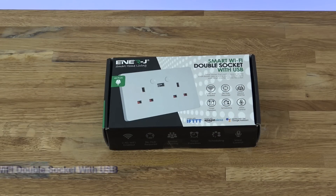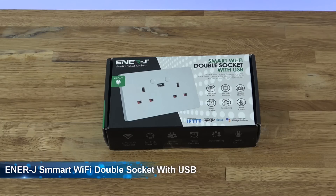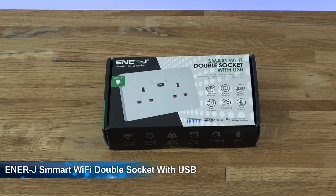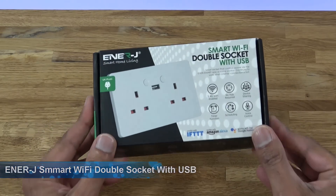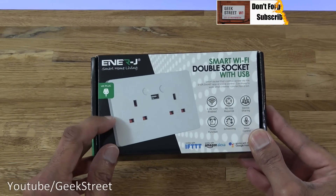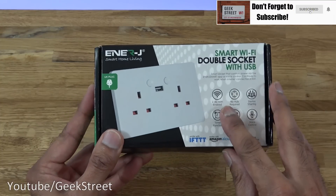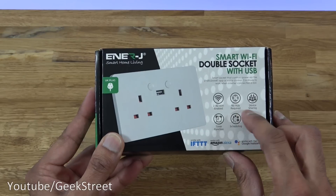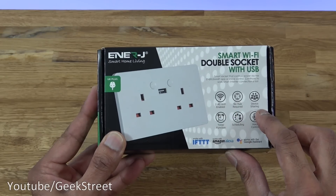Hi there. Today we're unboxing a smart Wi-Fi double socket with USB. This particular one is by Energy — details are in the description below for anyone thinking of purchasing. Let's take a quick look around the packaging. It comes nicely packaged with a picture of the actual double socket and some details. It's only compatible with 2.4 GHz Wi-Fi, no hub required.